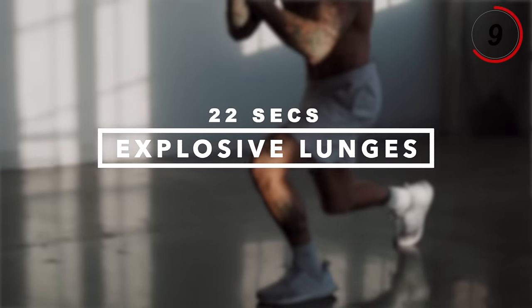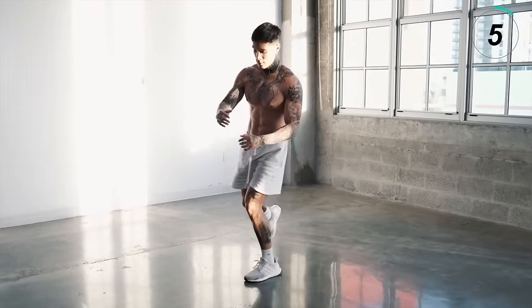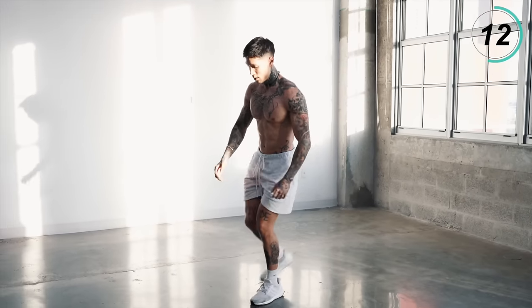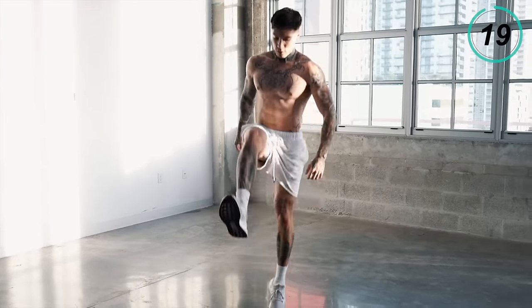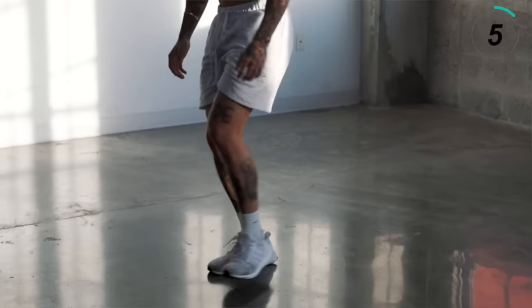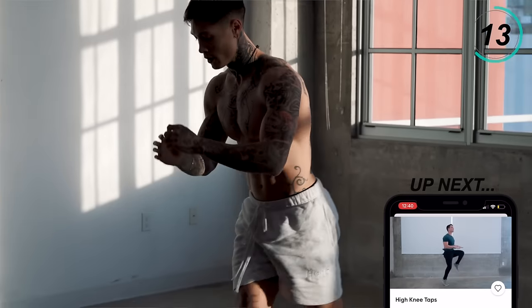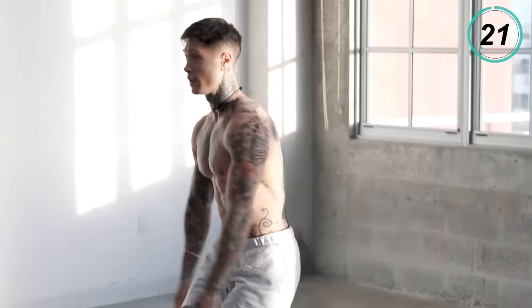With the next exercise we're going to emphasize more on our legs and our core with explosive lunges. We're going to do 22 seconds on each leg. If you're a beginner, you can just come up without the jump. Everybody else, I want you to pop up. Five, four, three, two, and one — switch it up. Five, four, three, two, and one.